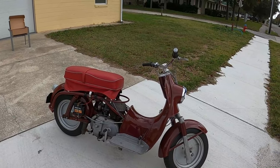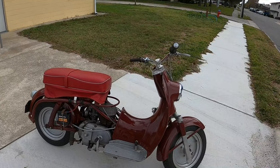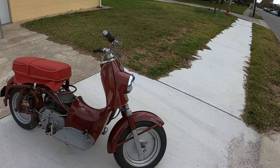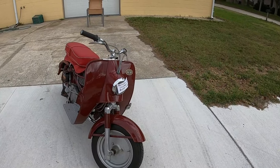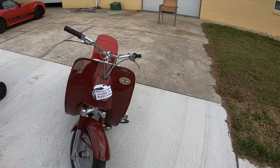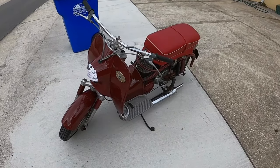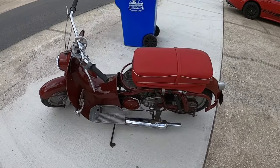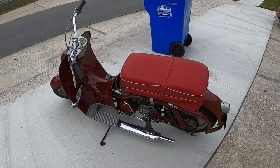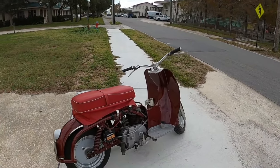The Zundapp Suburbanette is a scooter made by Zundapp in 1954 only, although sometimes you see 1953 through '55 — it's a '54 model year. They made about 370, that's all. It was only built for the United States market; you couldn't get it in Europe. Boy, does that seem backwards compared to how they do it today.